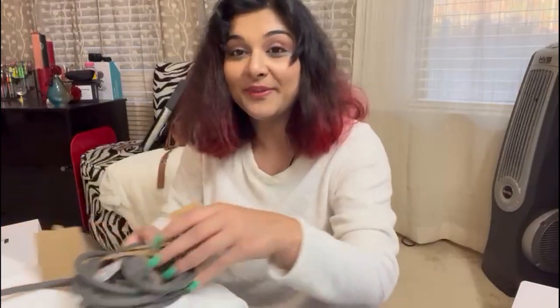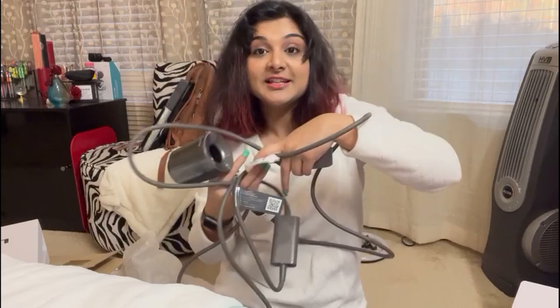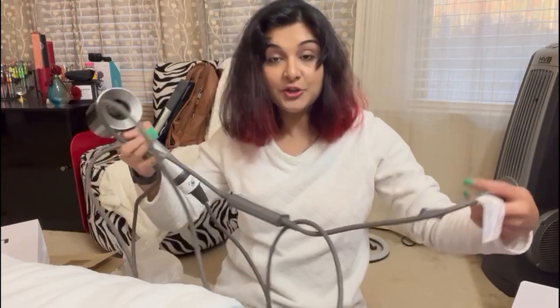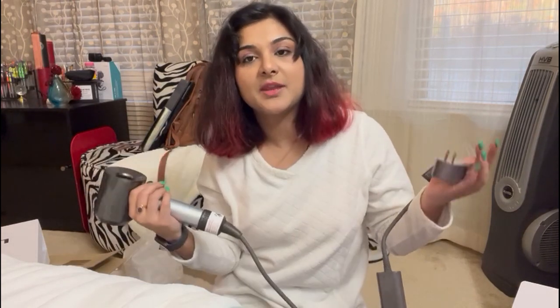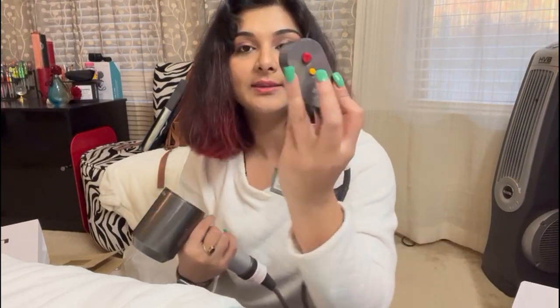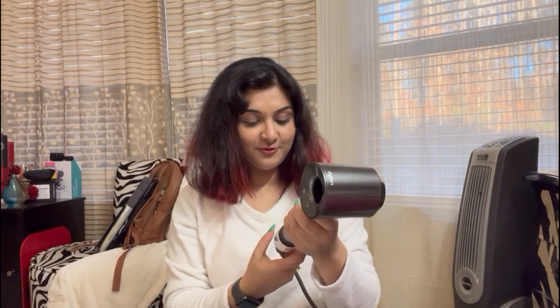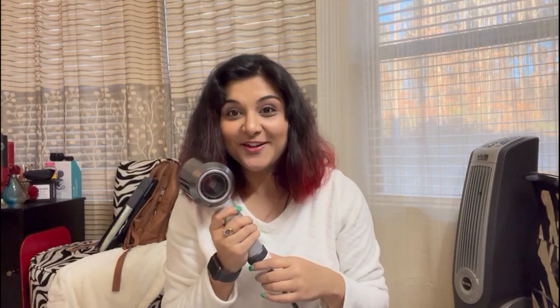Now I'm actually going to start using this. I'm intrigued by what all these attachments do. The cord right here is 11 feet, which is a huge cord — great for people who use this in salons, since this is originally made for professionals. This is the US plug, and these are what the buttons look like. I'm going to plug this in right now and turn this on.